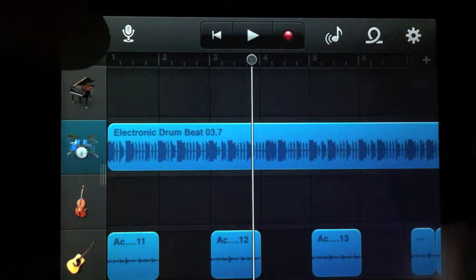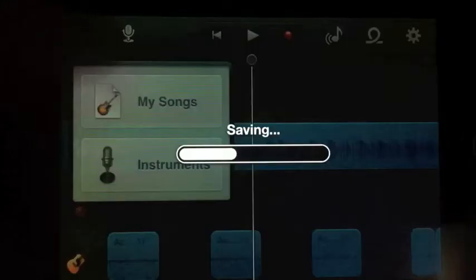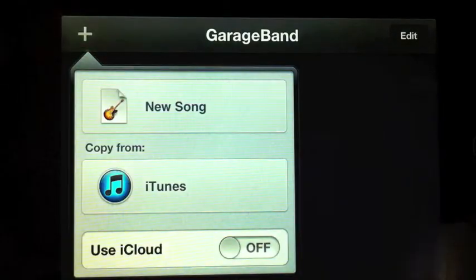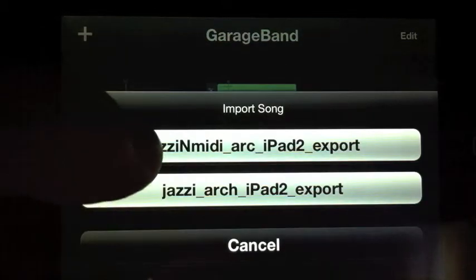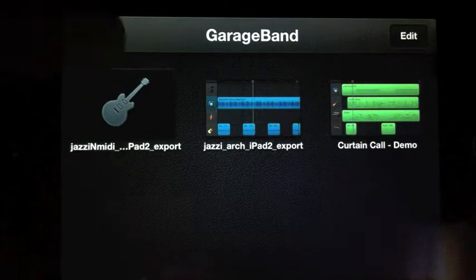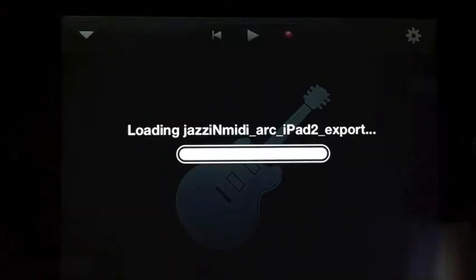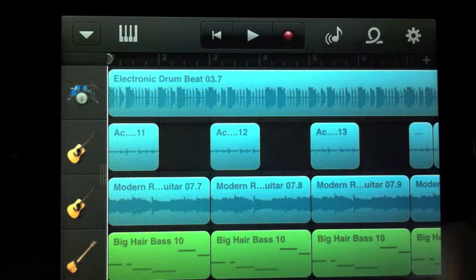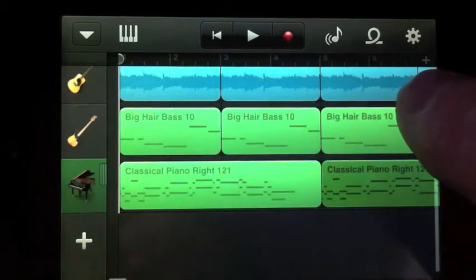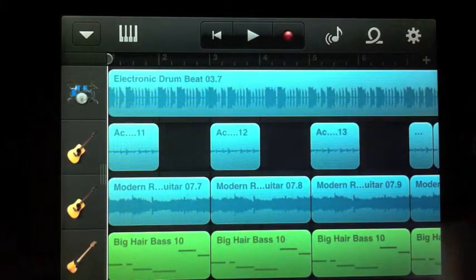If I go back to the pull-down menu, hit My Songs again, I now hit the plus, iTunes, and select the Jazzy MIDI and import that. As you can see, this version actually has some MIDI tracks associated with it — there's a piano and a bass — so it's come straight over onto the iPod Touch, fourth generation.